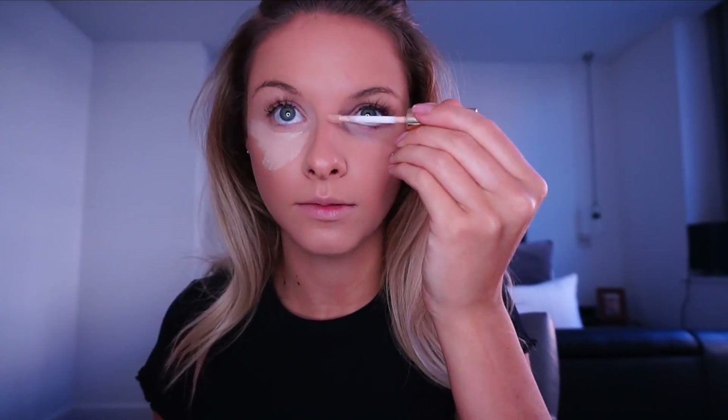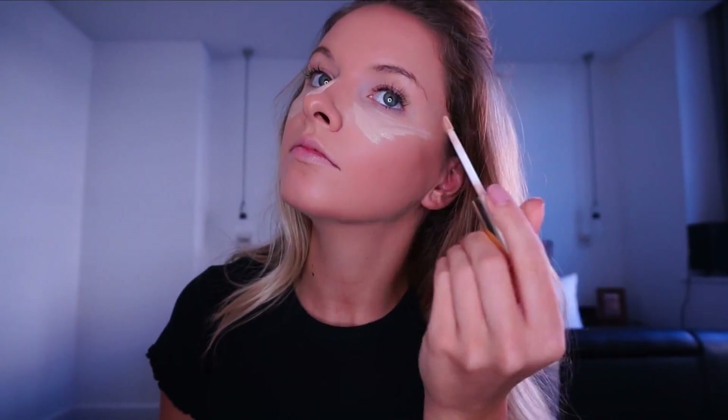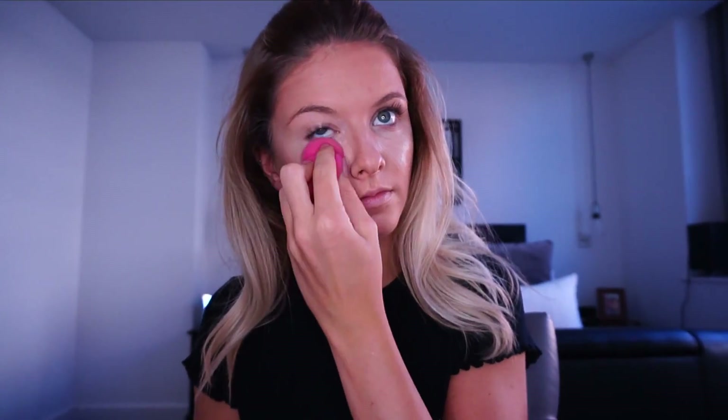Now I'm going to conceal under the eye, which is also going to work as a highlighter. That was my Double Wear concealer as well — but like I said, you guys probably know that by now. Now I'm just going to set this with the Ben Nye banana powder.